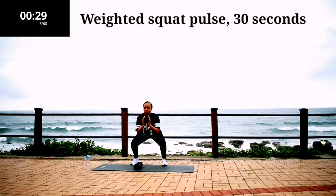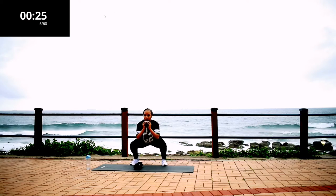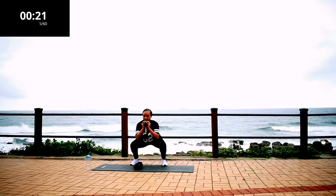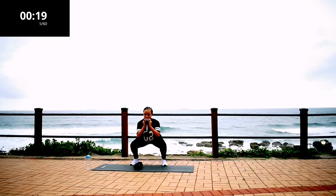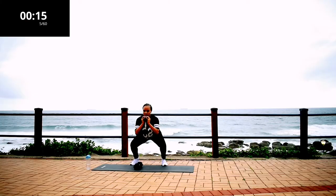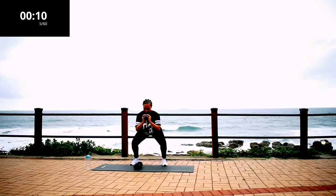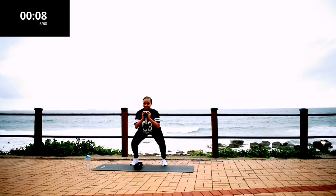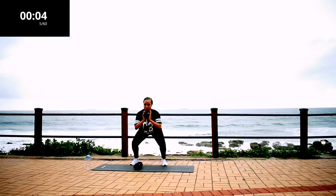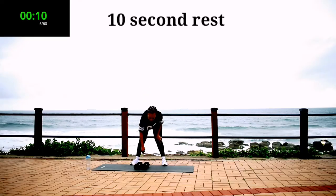Weighted squat pulse for 30 seconds. I want you to keep it down low and pulse. I probably shouldn't have done those speed squats — my legs are burning. But if it's not burning, you're doing it wrong. Keep on going. Take a 10 second rest.